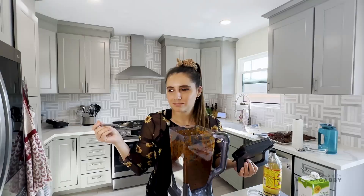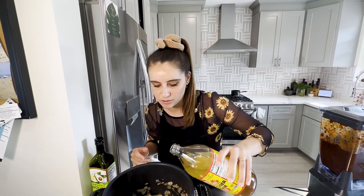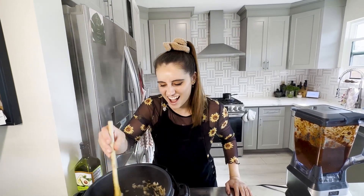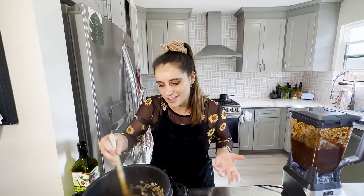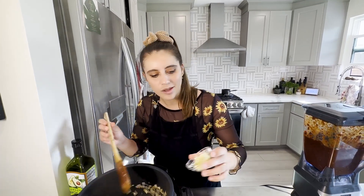The onions are now sautéed down and nice and sweaty, so I'm adding a splash of apple cider vinegar - about one to two tablespoons - to brighten things up. I love using apple cider vinegar because it adds a little sweetness and extra depth of flavor you wouldn't get from standard white vinegar. We're going to cook that for about a minute, then add our garlic.